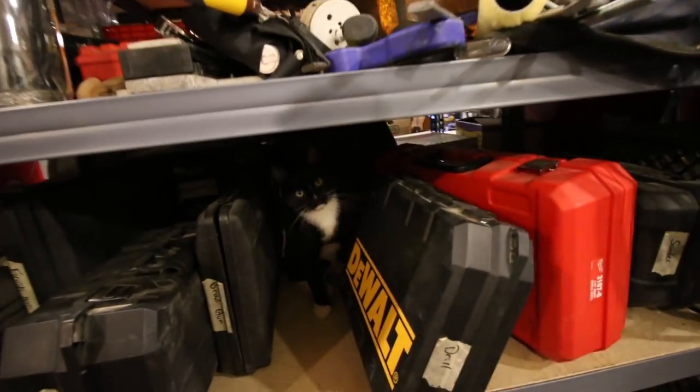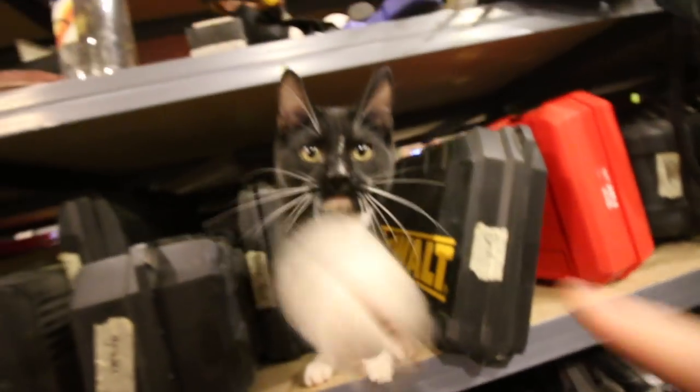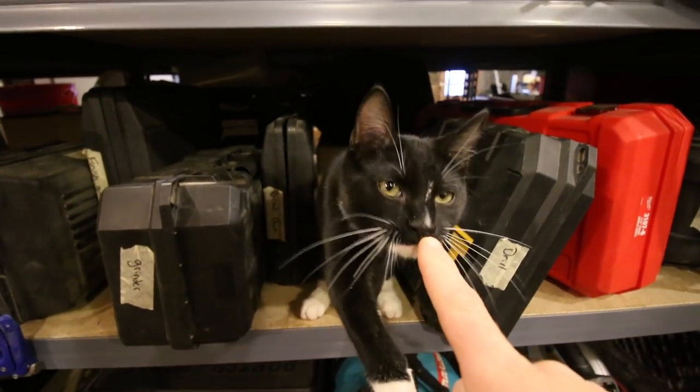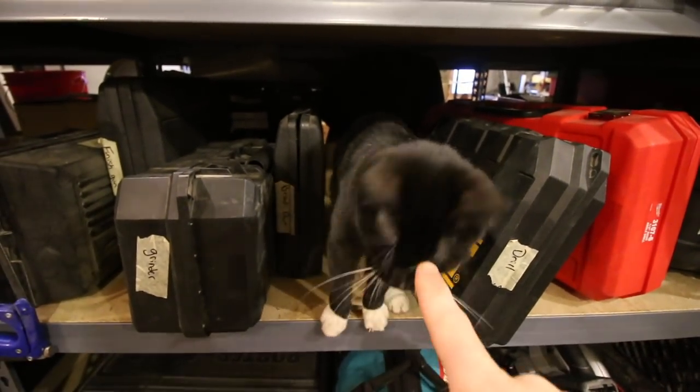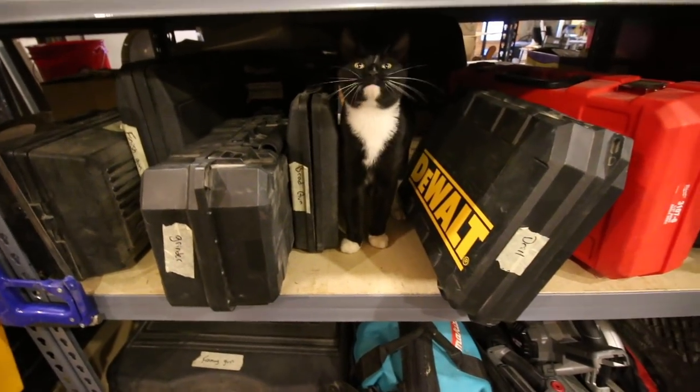Hold up — this is what we're dealing with. What do you think you're doing? It's a shelf for tools, not for cats. Always wanting to be the center of attention.